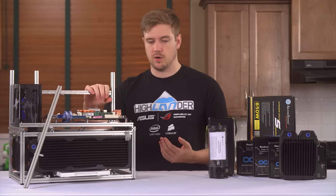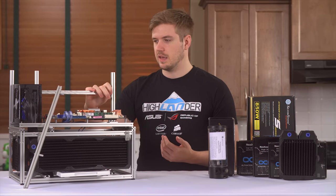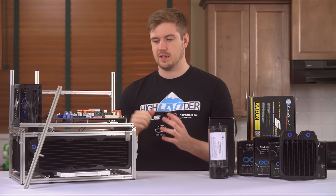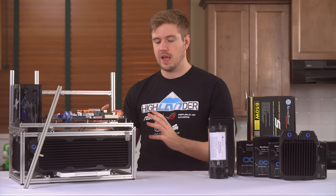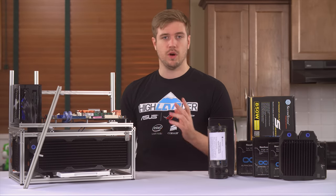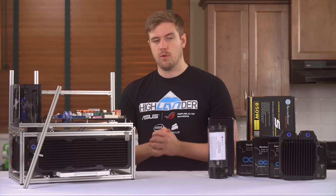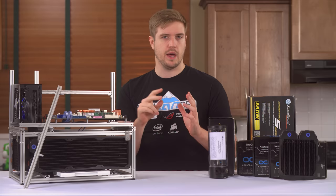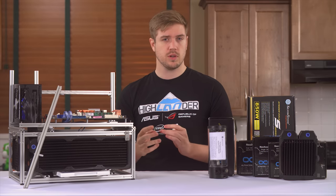What I am going to end up doing is butchering this thing like crazy and changing it a lot to make it my own. We're gonna be trying to figure out how many rads I can fit to this thing, because the most I've ever seen it with is one triple, and I want to fit four radiators on it. I was kind of hoping for three 3x120s and two 2x120s.